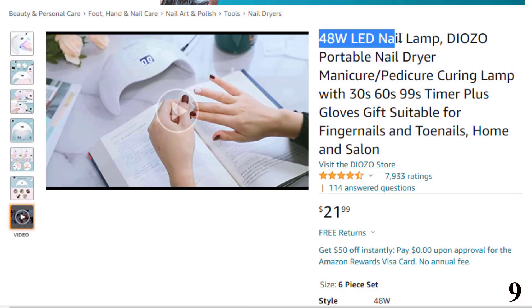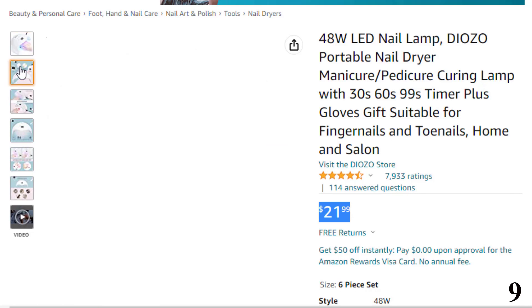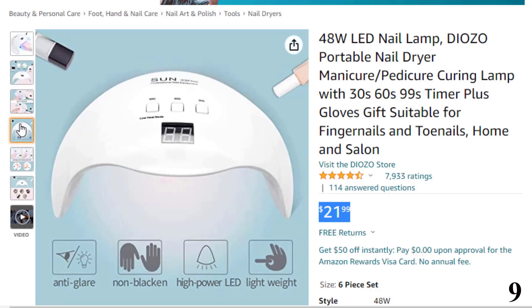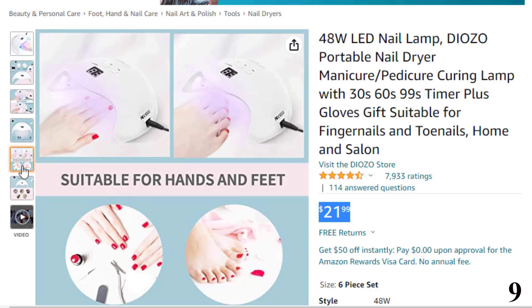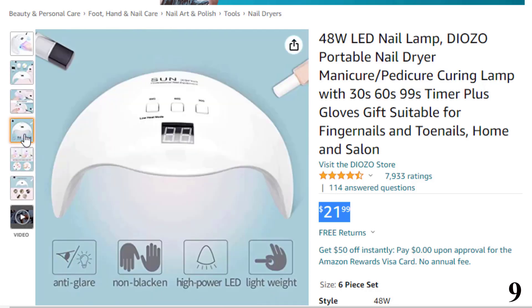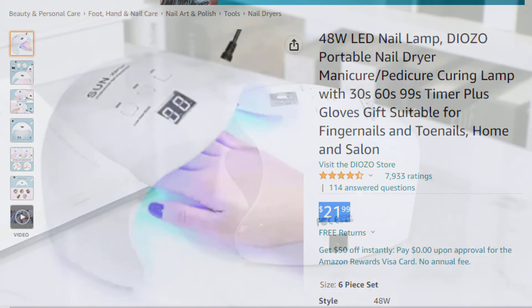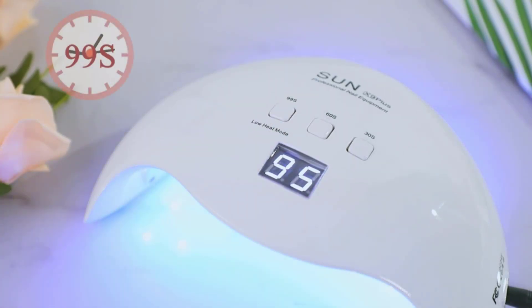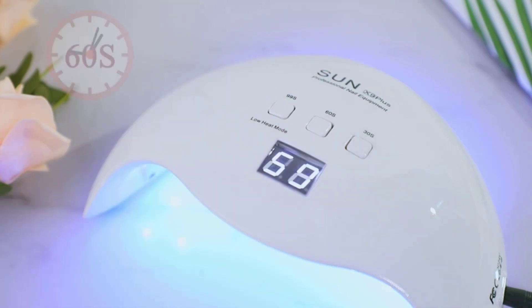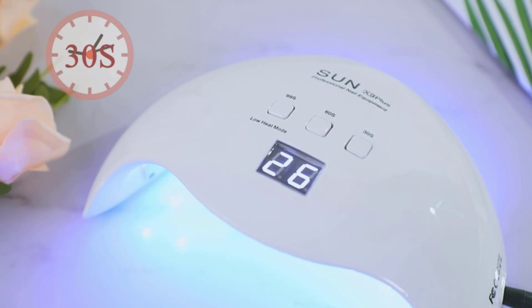Number 9 is the 48W LED Nail Lamp by Diozo, available at around $21. The Diozo Portable Nail Dryer has an auto sensor that allows the lamp to start working automatically once you put your hands in. It comes with three timer settings and a setting that turns the device to low-power operation if overheating. The lamp has a dual light source ideal for curing all kinds of gel nail polishes. It is made from anti-brake ABS material, lightweight, travel-friendly, and doesn't produce any harmful UV rays. Its light beads last for 50,000 hours and are evenly distributed inside.